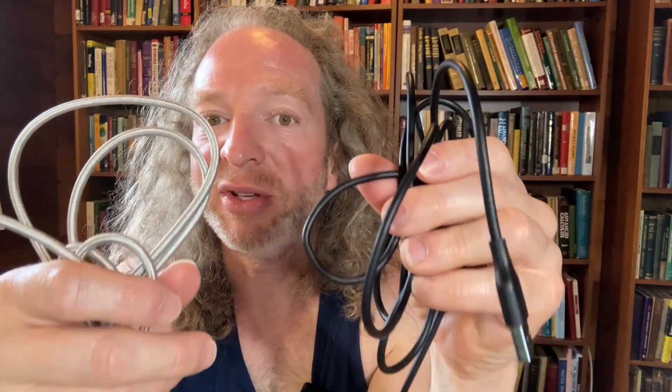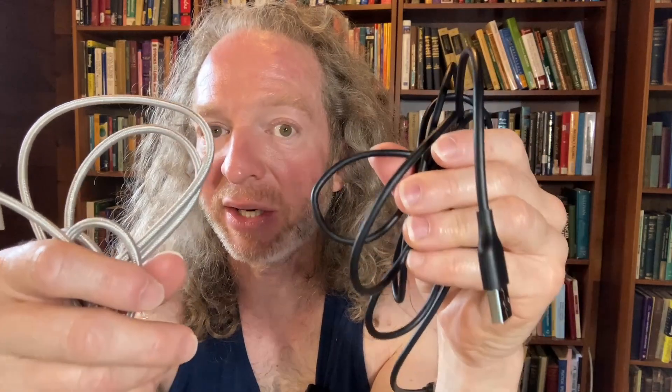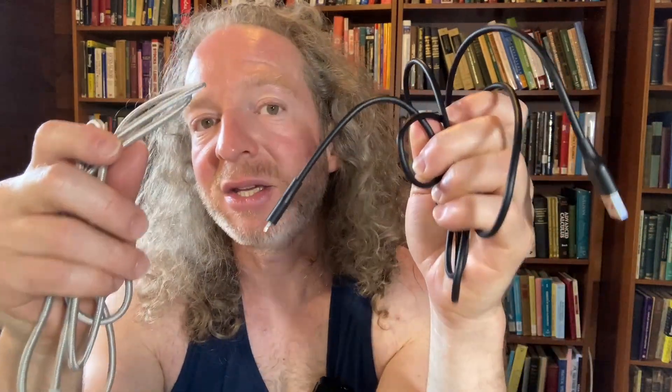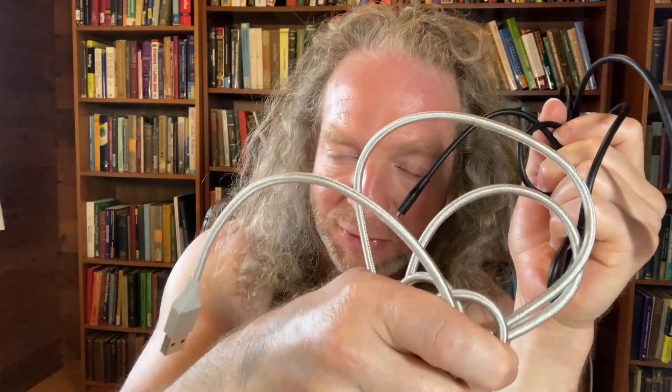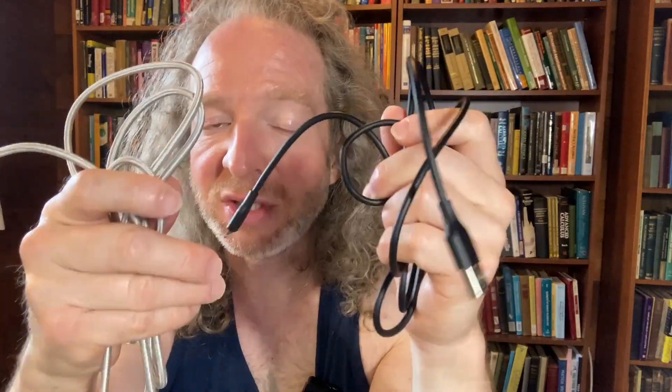In this video I want to briefly discuss the differences between these two USB-A to Lightning connectors. I use these on a daily basis to charge my iPhones — I have two of them. I use these to transfer videos from my iPhone to my Windows PC, and I use these to record videos with my iPhone and my Windows PC. I plug my iPhone into this cable, plug it into my USB on my laptop, and I record that way.